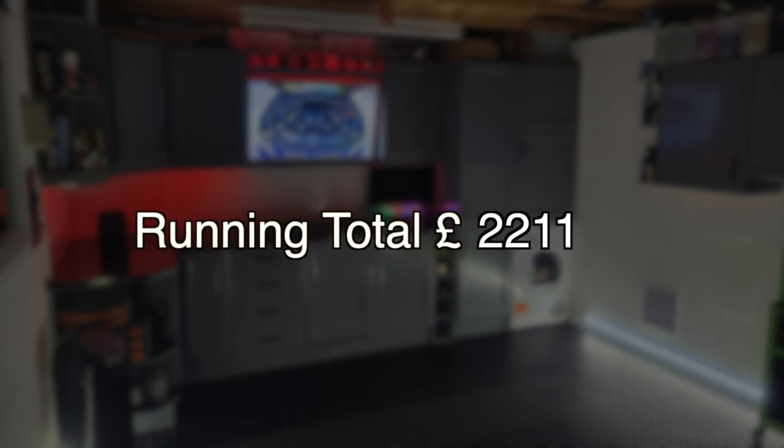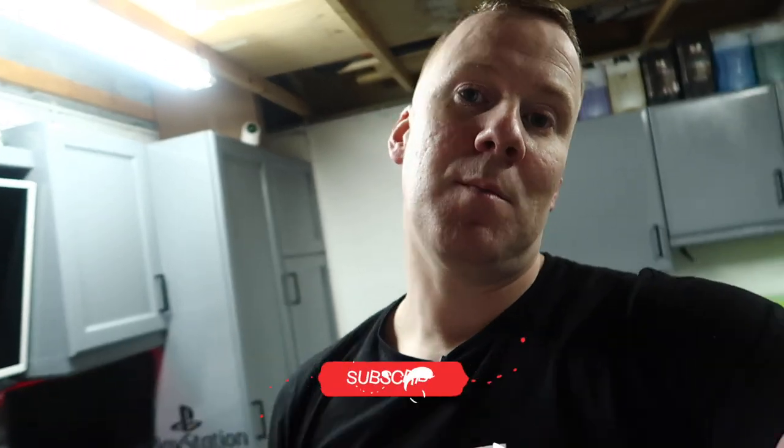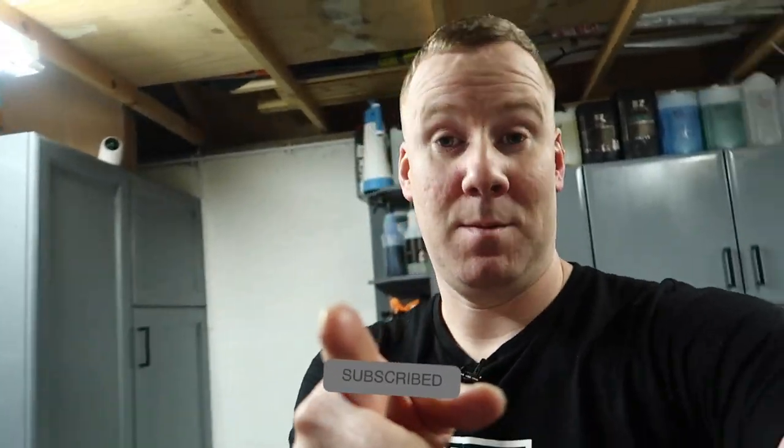Bringing it to a grand total of £2,211 for the full garage build. Yeah, I hope the wife isn't watching this! If you want to see the last video I did in the old garage before the revamp, it was a suspension video — I did two videos front and back for my Leon Cupra, so click that video up in the corner. Don't forget to hit the thumbs up if you enjoyed the video, hit subscribe below if you want to catch more videos from the channel in future — catch you next time, cheers!